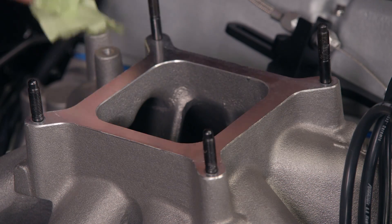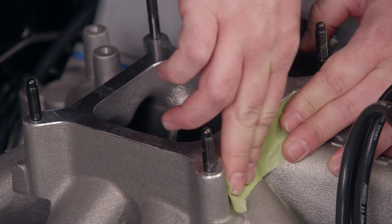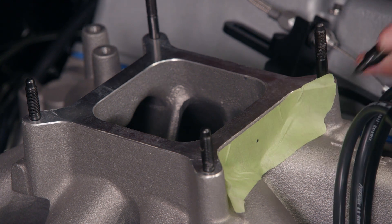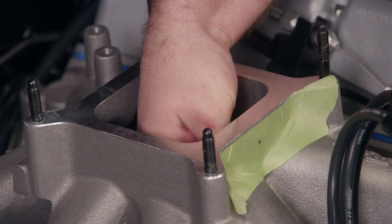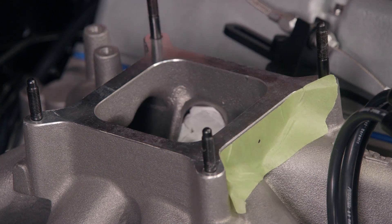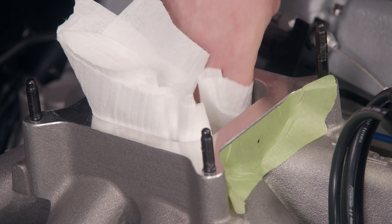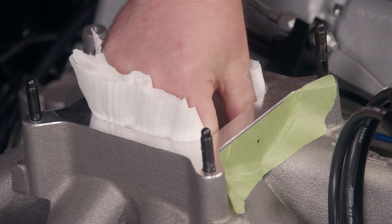I'll remove the tape off of the intake and put a piece of tape on the front and mark the spot where we want to drill. We want to put ours right here in the center. Then we can stuff some shop towels down into the runners to make sure to fill the holes completely. Then we'll make a ball of a few more towels to line the plenum. We'll do this to keep any metal shavings from falling into our engine.